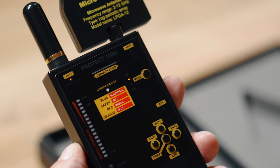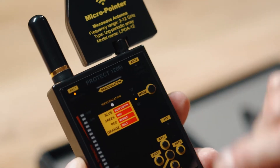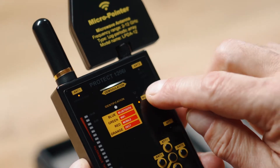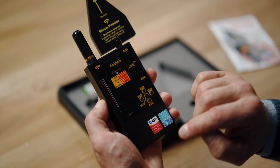Choose the operation mode with the help of the mode button. For covert procedures, use the vibration or silent modes. The sound mode is convenient for a fast search, as an experienced operator may be able to distinguish between different types of signals. The vibrating or mixed modes allow